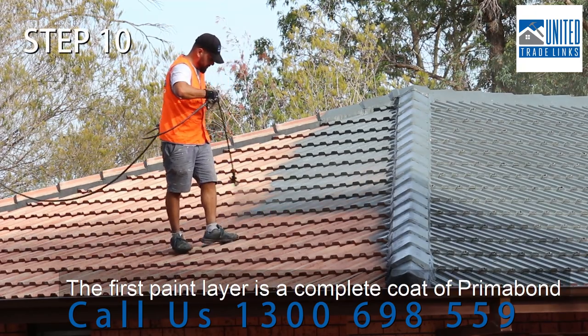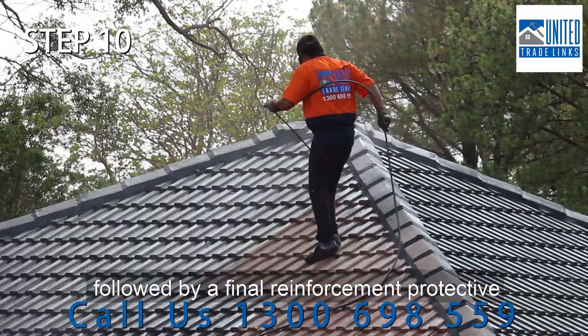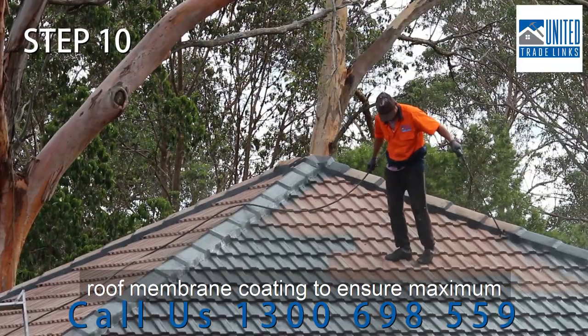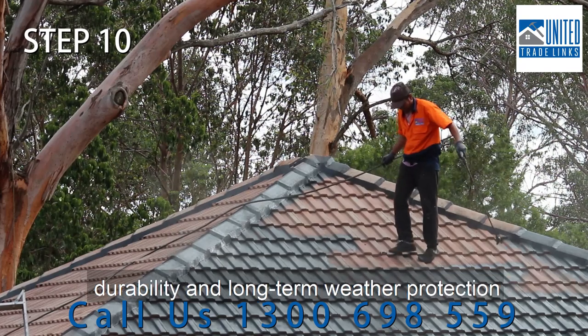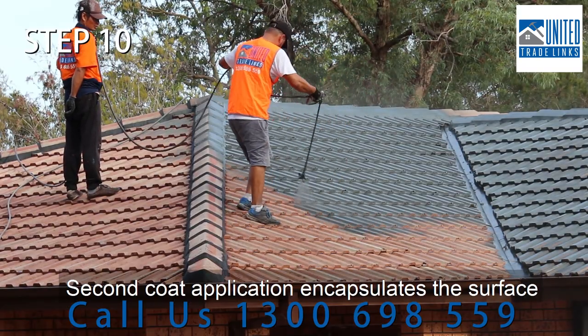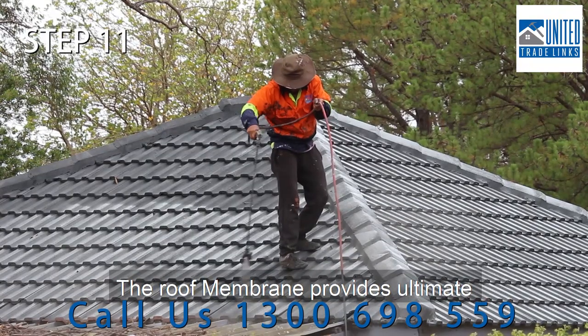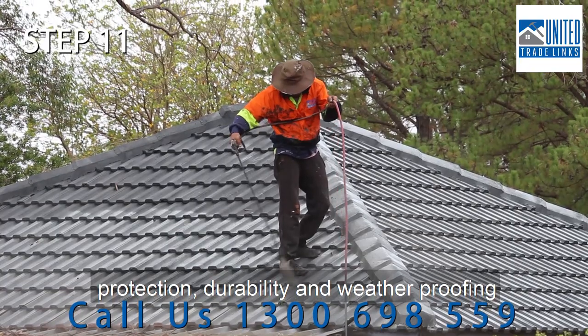The first paint layer is a complete coat of primer bond to stabilise the roof surface, followed by a final reinforcement protective roof membrane coating to ensure maximum durability and long-term weather protection. The second coat application encapsulates the surface, and the roof membrane provides ultimate protection, durability and weatherproofing.